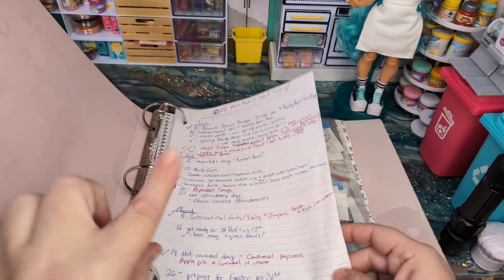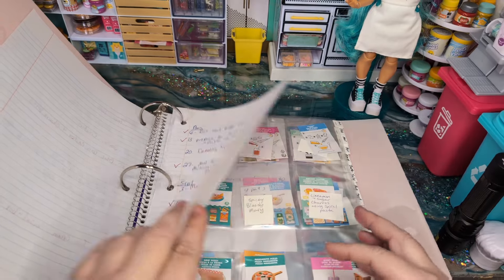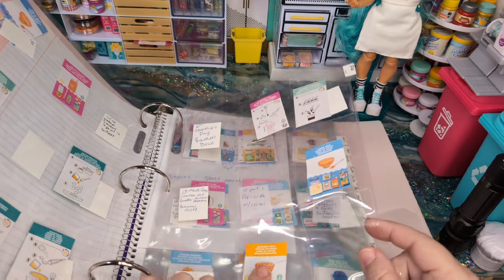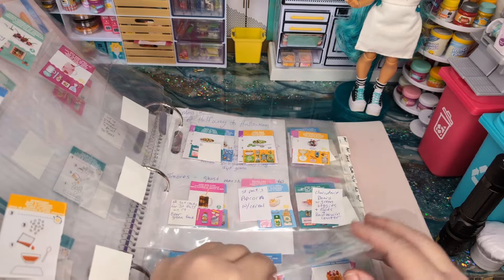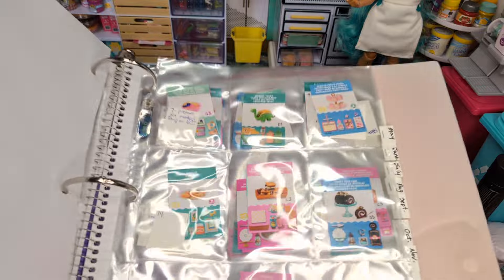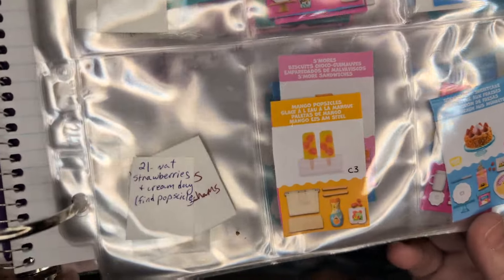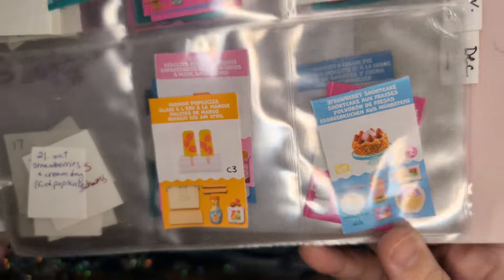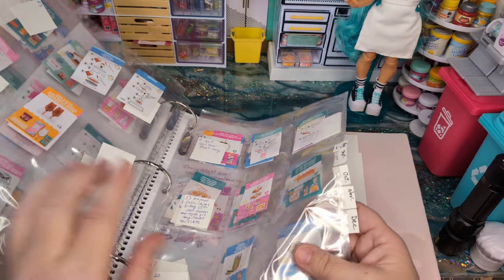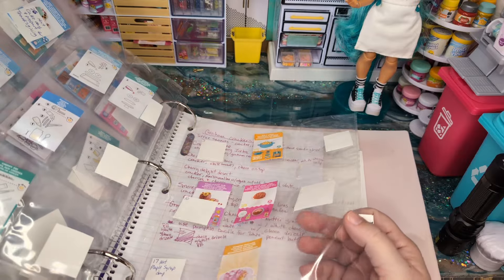I went through and found all of the food holidays that land on Tuesdays and organized my months around that. Then I went through and slowly added all of the recipes for that month. So in May, we have Mother's Day coming up, we have some raviolis, National Strawberries and Cream Day — it's going to have all kinds of strawberries and cream things. All of these are sorted out into months, so I pretty much have every week organized for the whole year. Lots of things coming up.